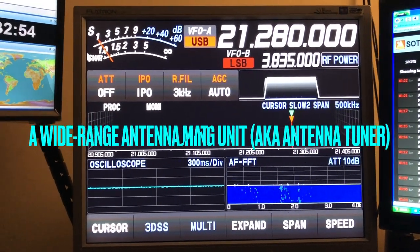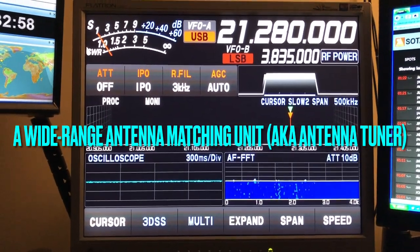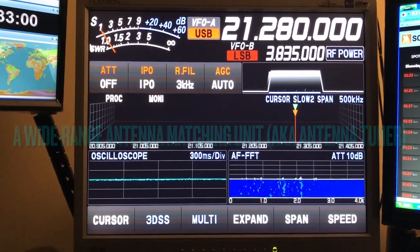But with a tuner, I've used mine on 80, I've used it on 60, I've used it on 30, and I've used it on 15 — works just fine.